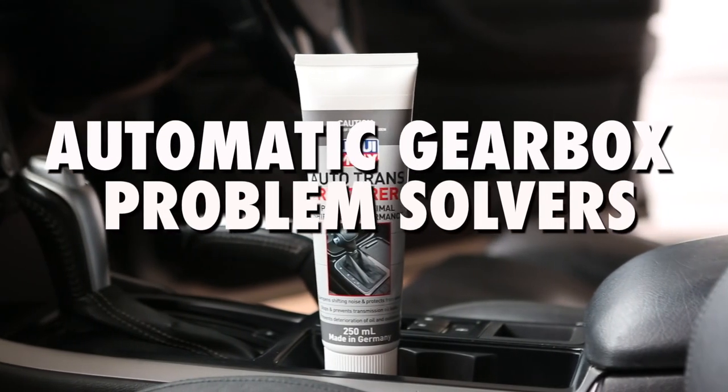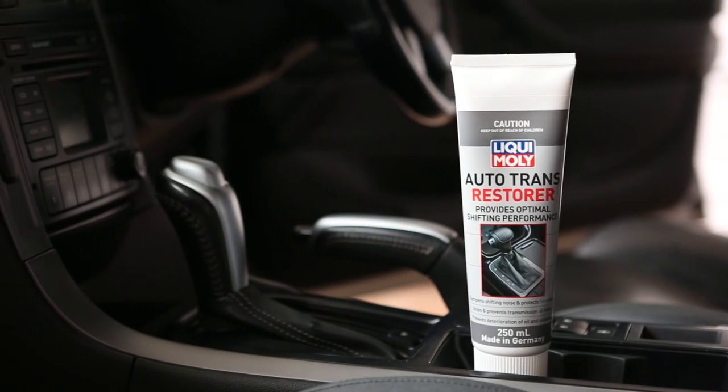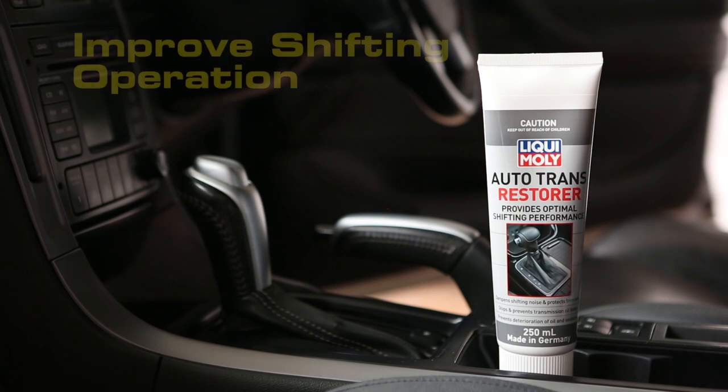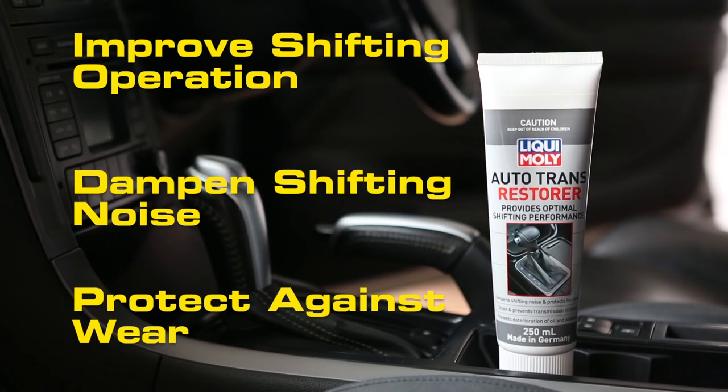Is your old, tired transmission suffering from clunky, hesitant shifting issues? Is it starting to generate worrying noises? Adding Liqui Moly Auto Trans Restorer will improve shifting operation, dampen shifting noise and protect against wear.